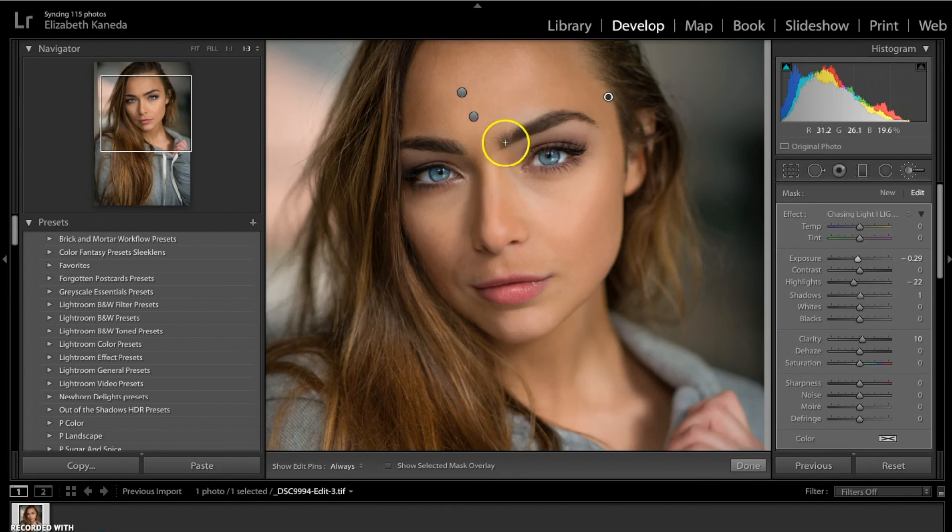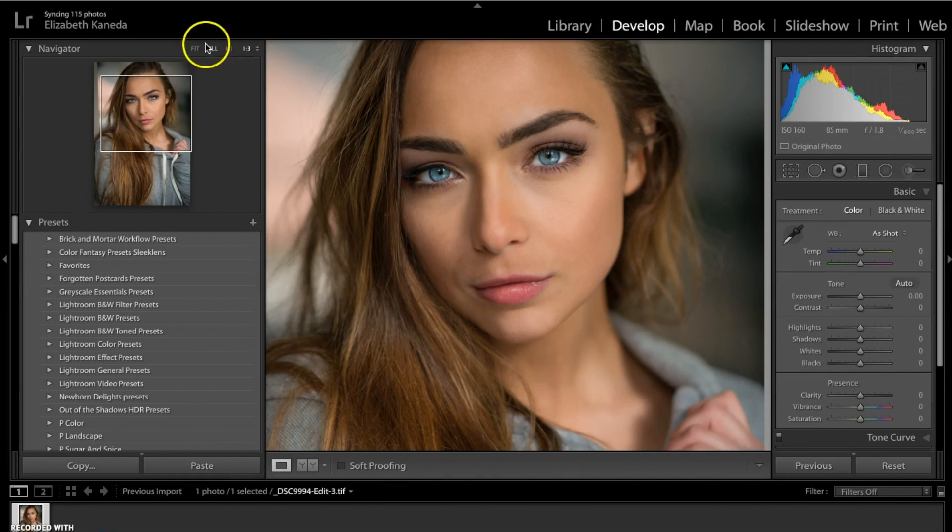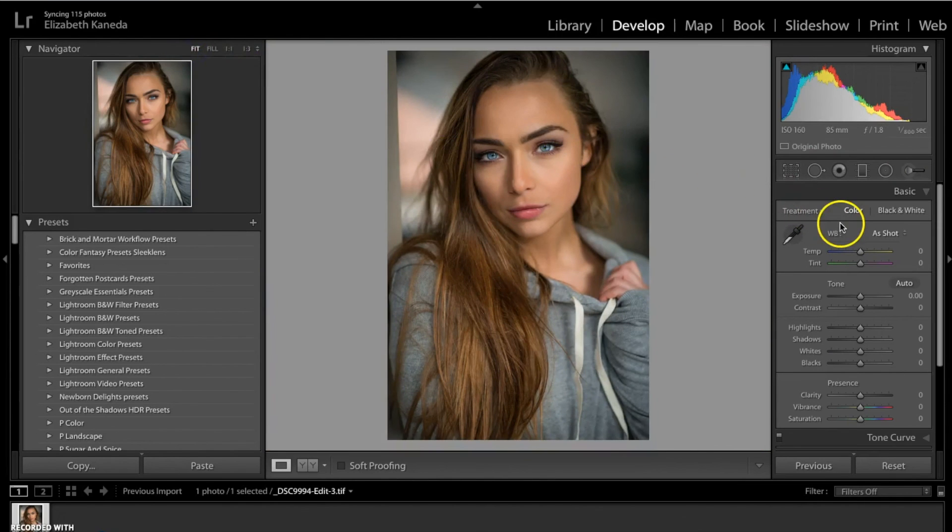Some other things I like to use the darken brush for are just kind of filling in some eyebrows, and also just darkening up the makeup a little bit, because that really makes the eyes pop out. So that's all we're doing today — just showing you how to contour using light and dark brushes. Here's the before and the after. We basically just added a little bit of light to the photograph. I hope you guys enjoyed this tutorial and you'll be able to try it out for yourself soon.